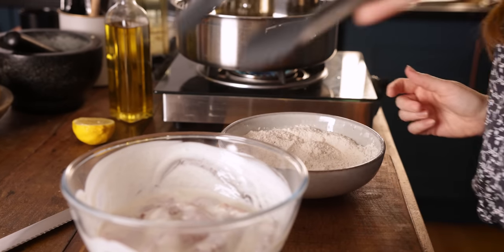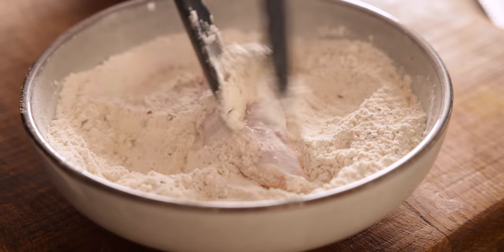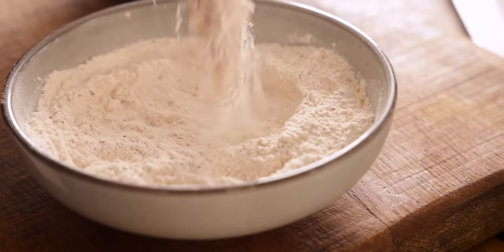Now remove the chicken from the buttermilk mixture, allow the excess buttermilk to drip off, and then we're going to dredge the chicken through the flour mixture.